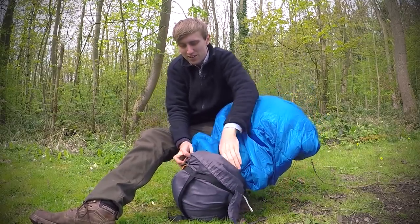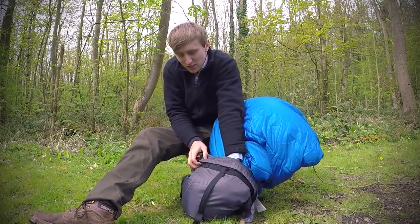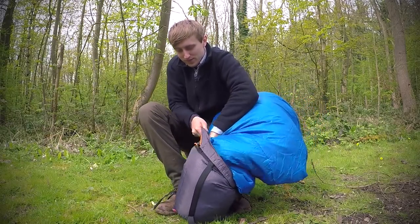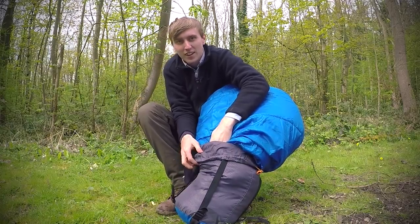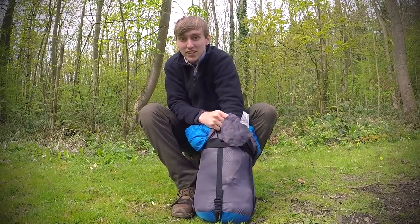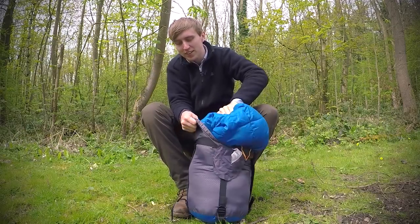So you get so far until it gets really hard, and then you keep turning the bag and shoving it down the sides. It's a lot easier doing it that way — don't just push on one point, keep turning it and stuffing it down the sides.